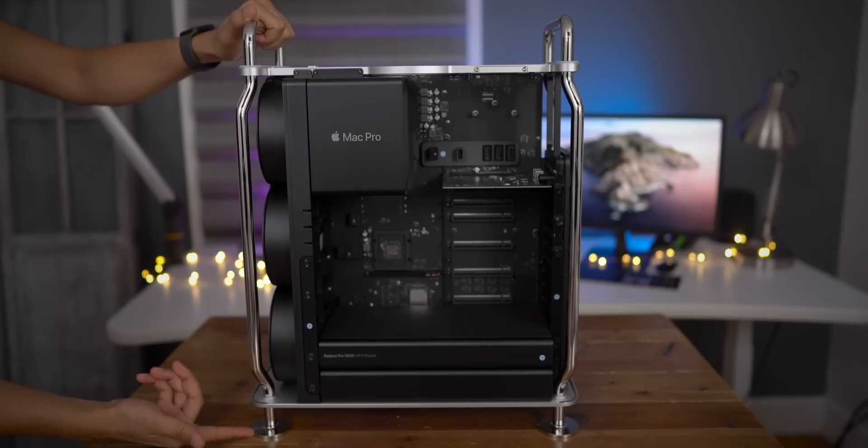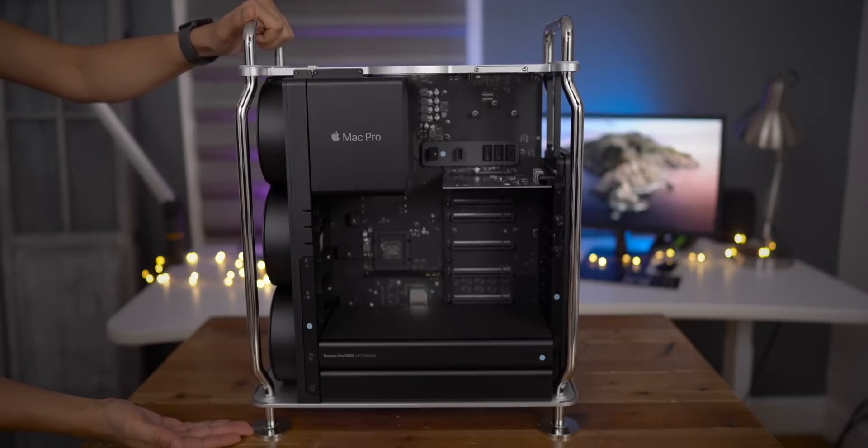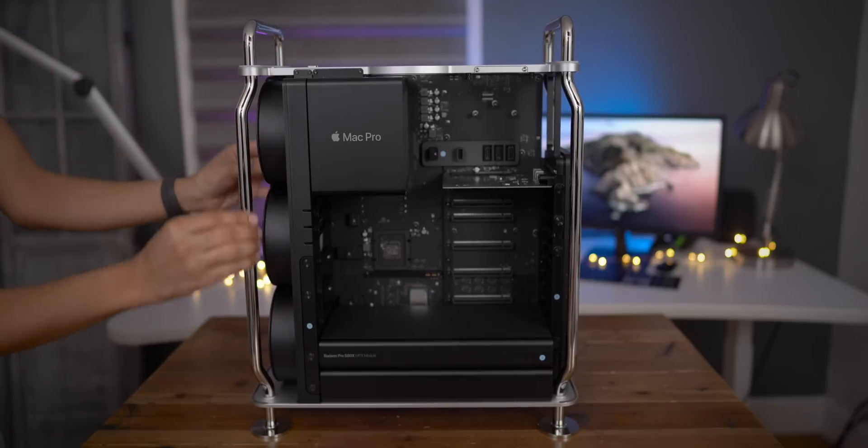That's what made me want it the moment I saw it — this machine can pretty much do whatever you want. You can upgrade it any way you see fit. For instance, I can add a capture card and capture video directly to my Mac Pro internally. I can add my own GPU, or add my own PCIe SSD. It's just really the sky's the limit. Pretty much whatever you can think of to use this computer to do, you can do it.